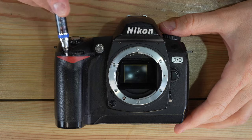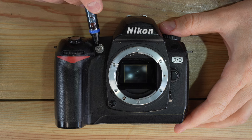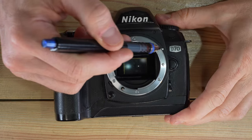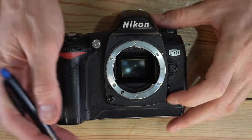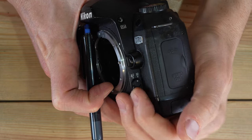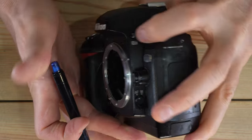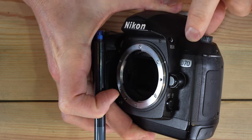On the camera's front we have the command wheel, a decorative red swoosh, autofocus assist light, depth of field preview button, lens communication lever, autofocus screw drive interface, lens mounting index, and lens release button. There's also an autofocus mode selector switch for autofocus or manual focus. Up here we have the flash pop-up button, and here we have an infrared port for your remote control.